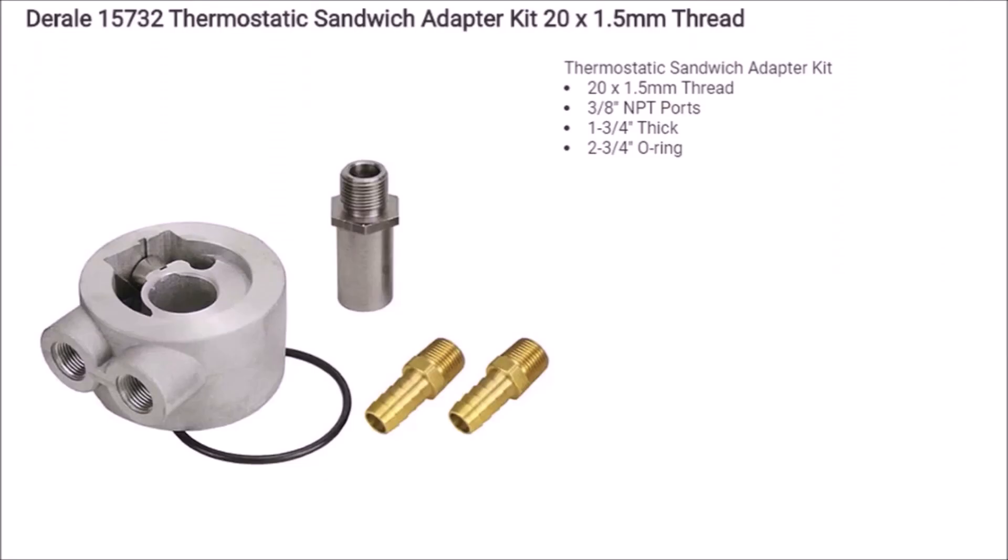The main inspiration I got from them is the Durrell 15732 thermostatic sandwich plate. It is $30 right now from JEGS. It is the right thread pitch to screw right into the side of the 350z. It does come with two barbs, but half-inch lines are too big so I've got different barbs and I'm using three-eighths inch line. If you wanted to, you could also screw in some AN lines.